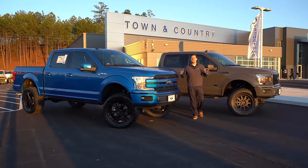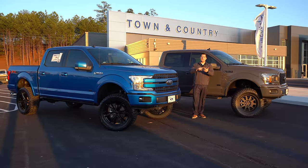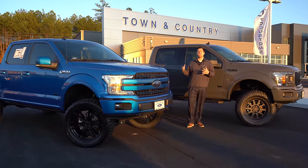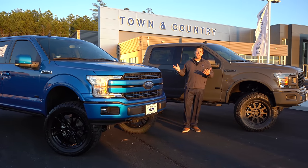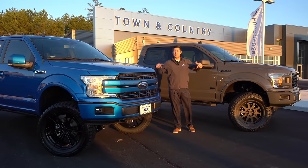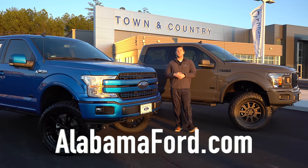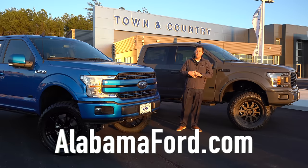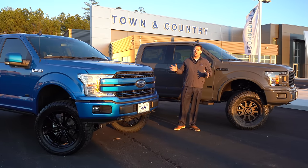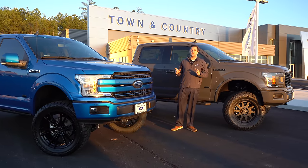What's up guys, Mitchell Watts with Tiny Country TV. Today we're going to talk about the differences between lift kits, leveling kits, and coilover kits. If you're confused about what kind of kit you want for your next F-150 — or really any truck — this is the video for you. We don't use this channel to hard sell you anything; we like to inform you and teach you something.